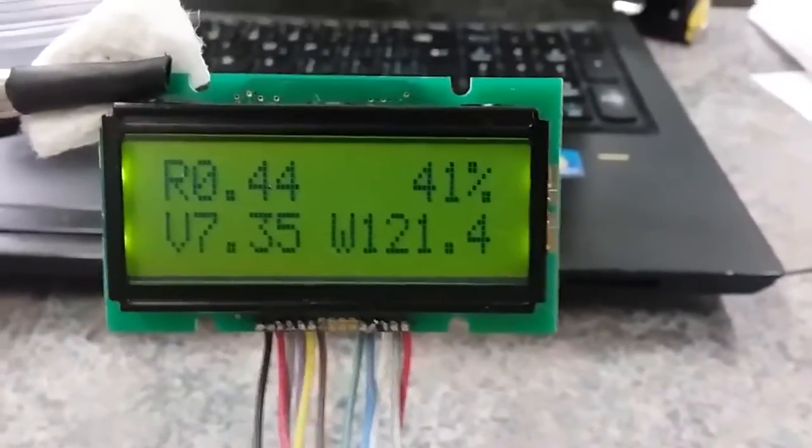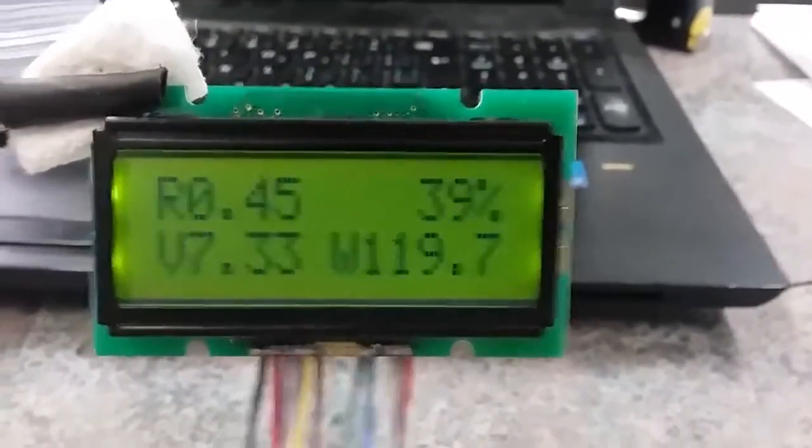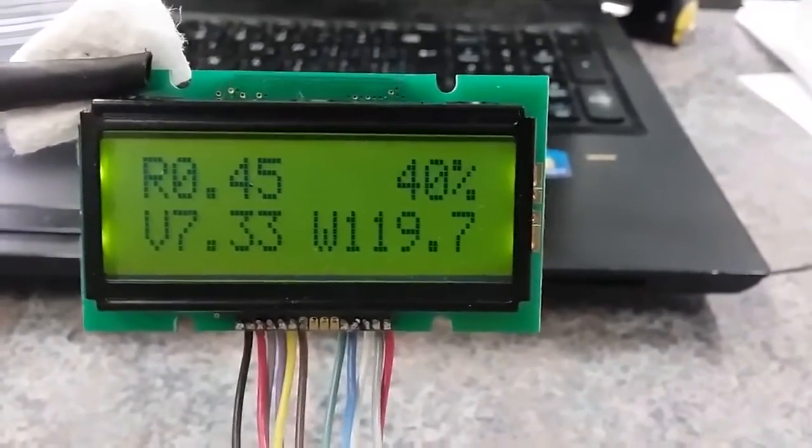All you see is your amperage show up in the upper right corner — 16 amps multiplied by 7.3 volts is hopefully around 120 watts somewhere there.